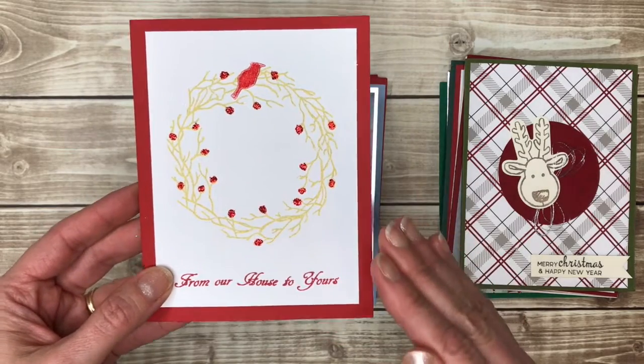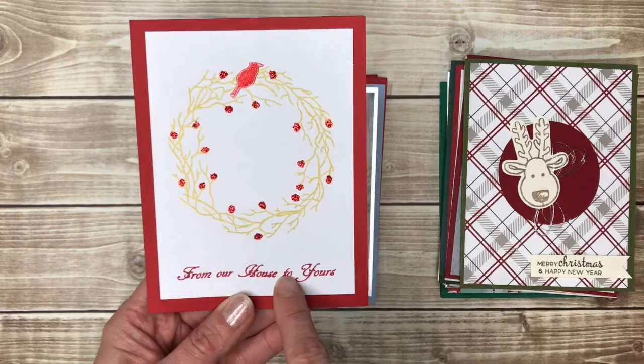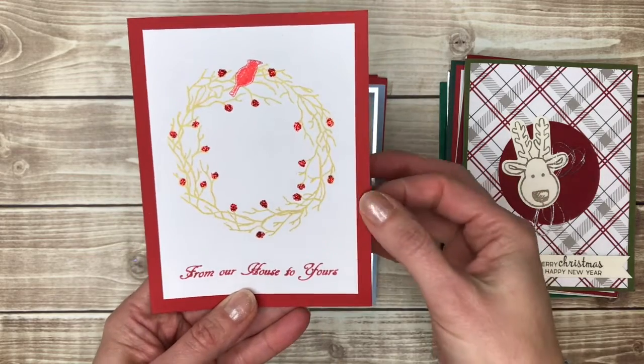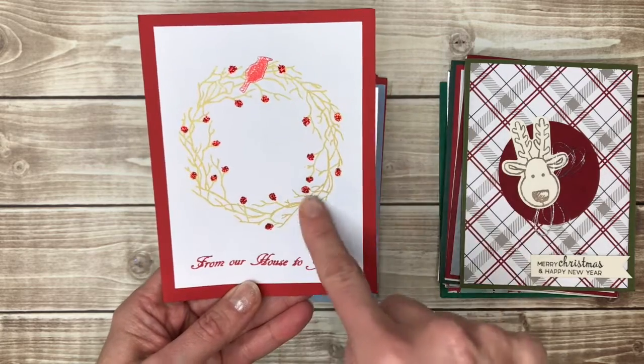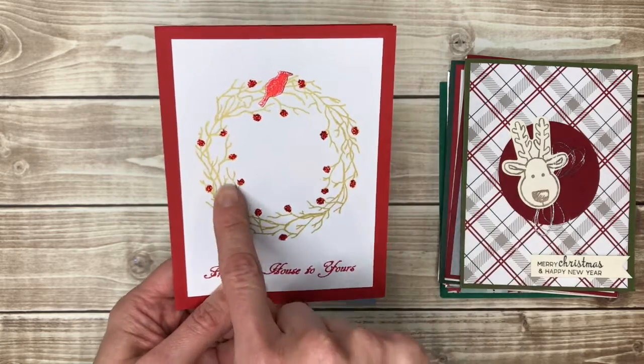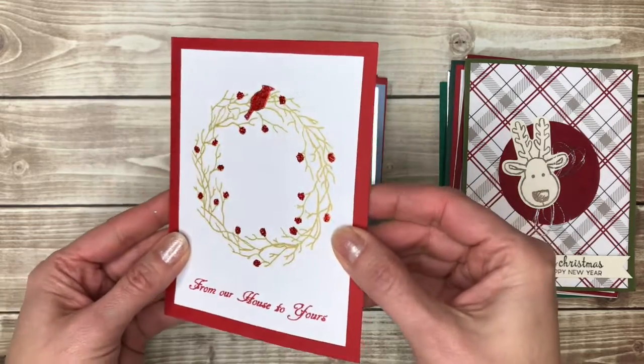Here's a nice wreath, but I want to point out that this is a really simple card — there's one piece of white cardstock put on a red card base, that's it. All the stamping is done on the white piece, and then it looks like maybe stickles or something to add the little glittery berries on there.